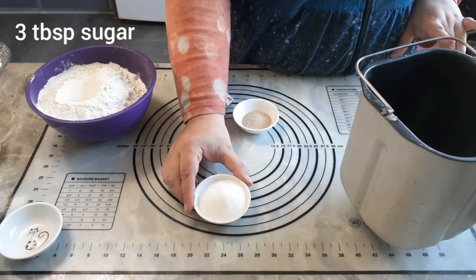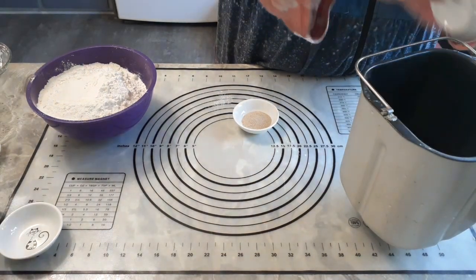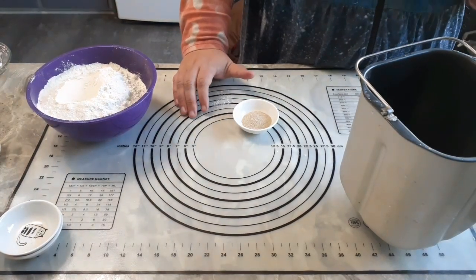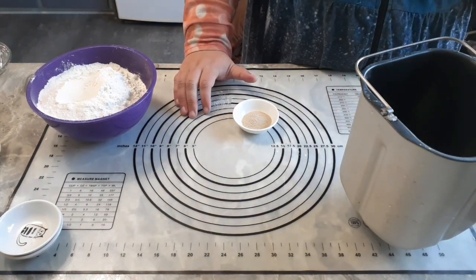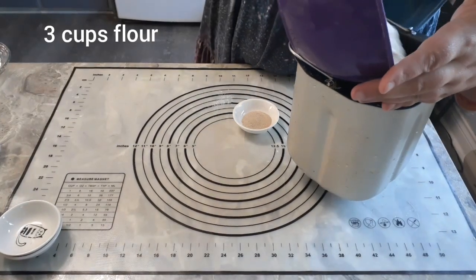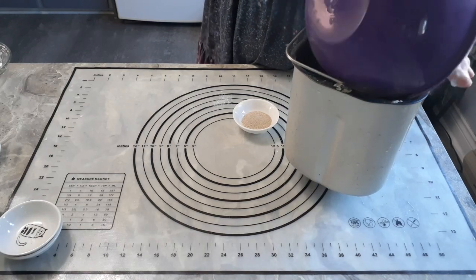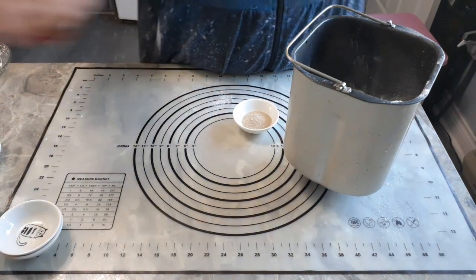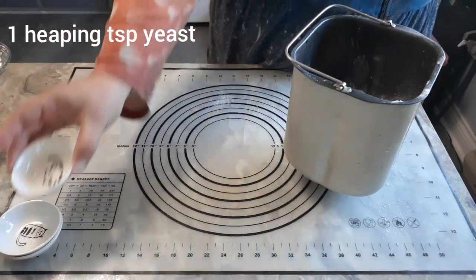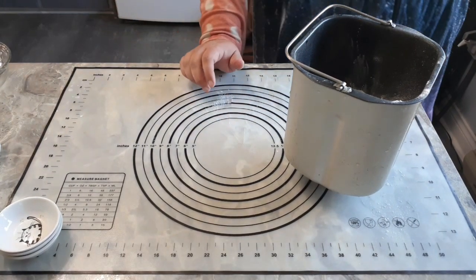You're going to want three tablespoons of sugar, because this is a sweeter dough and we are trying to approximate some of the flavor of a croissant. A little more sugar gives them a bit more volume and sweetens it up. You're also going to want three cups of flour — bread flour or all-purpose, whatever you normally use to make a good white bread.